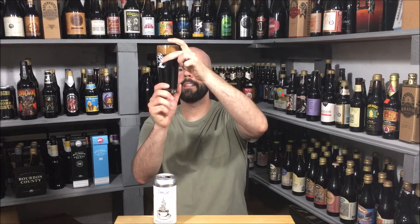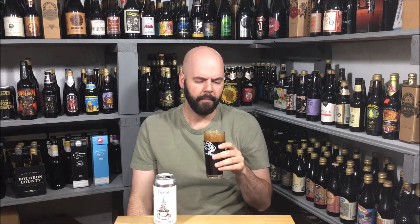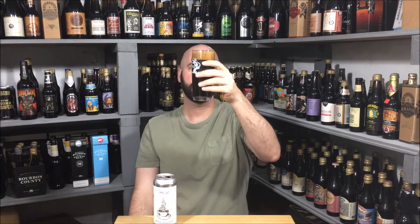Yeah, it's pretty black — there's a decent amount of brown in there. The head is about a finger and a half, foamy, with tiny bubbles and some small bubbles. It's starting to break up, and it's like a mocha-colored head, which is appropriate. Good looking beer.